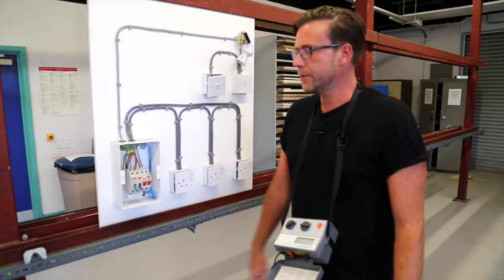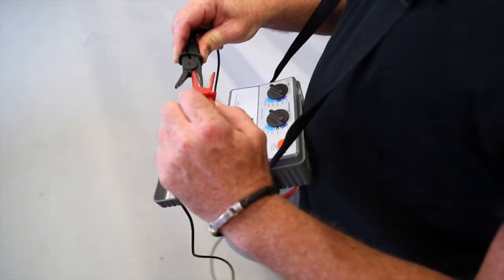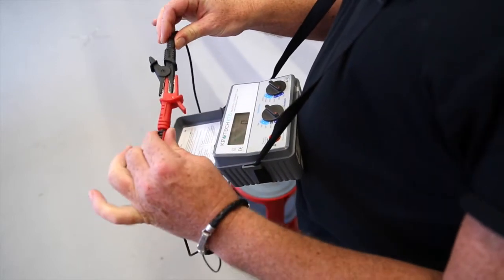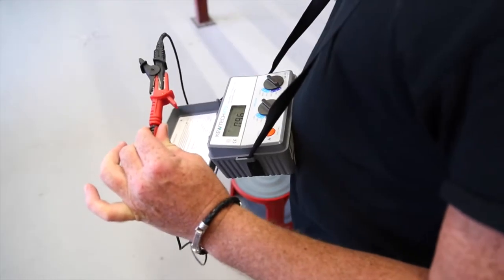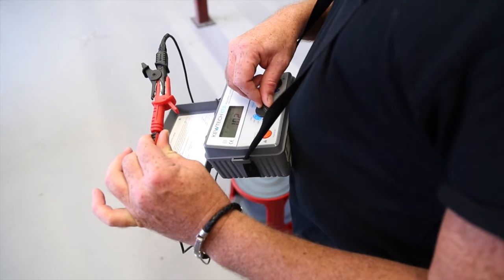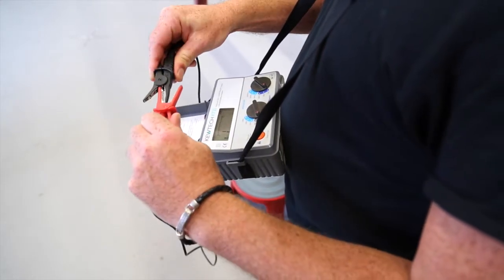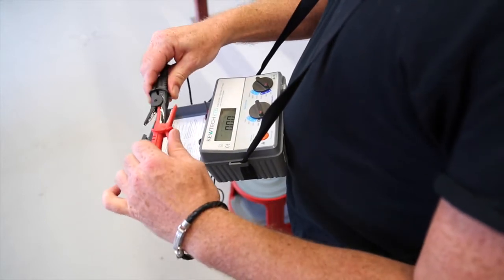Before we test we need to zero our test leads. We place firm edge to firm edge using crocodile clips. We can auto lock and now we're ready to test.